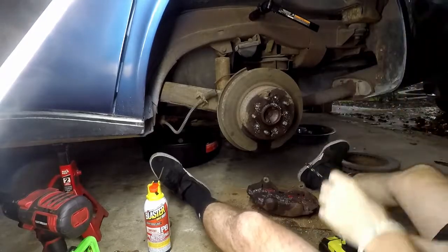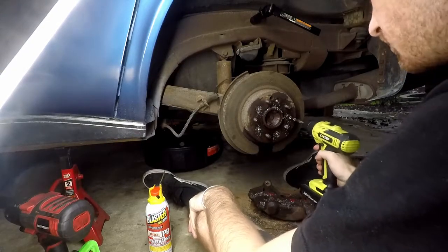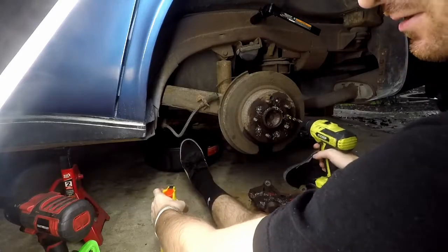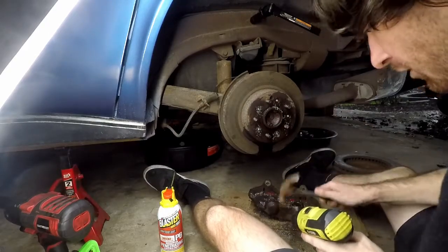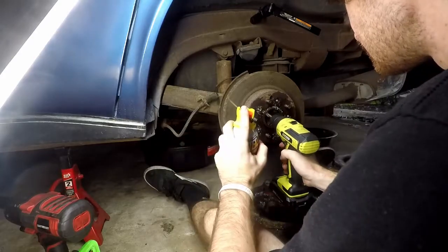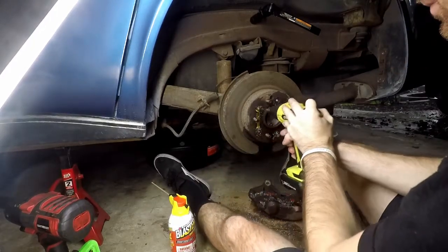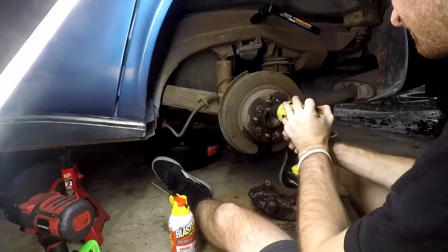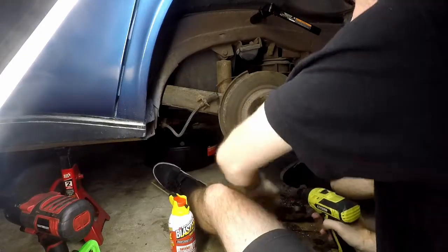I'm going to leave you in normal speed instead of a time lapse. I've been using plenty of PB blaster — normally I use WD-40 or engine oil, but PB blaster is what I got. And that just popped off super easy. The hard part is getting the rivets off the drill bit. It's very satisfying when drilling something off actually works.